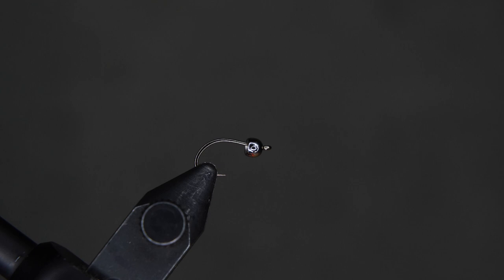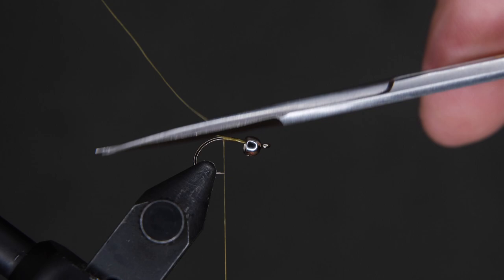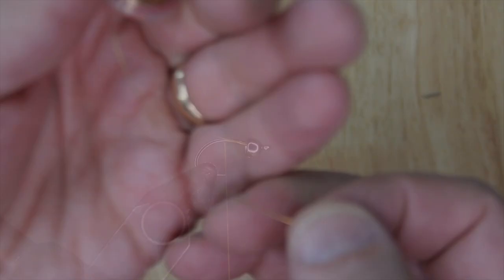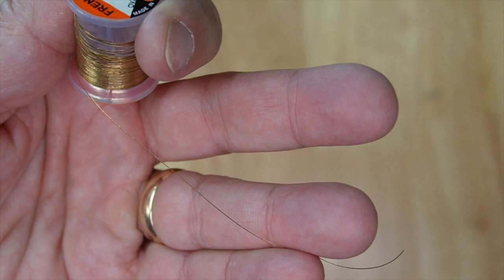We're going to tie on, wrap three or four times to the right. We're going to go about halfway and stop and cut our tag end off here. We're going to want to grab our French tinsel. You're going to use about a two-inch piece — it's probably more than you need, but it's easier to hold onto a larger piece of tinsel than a small piece.